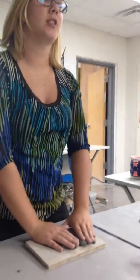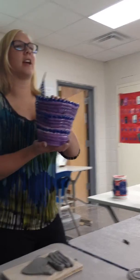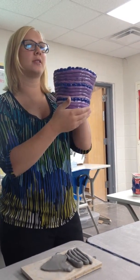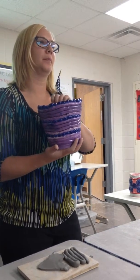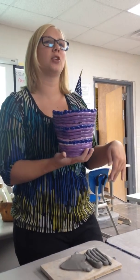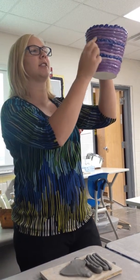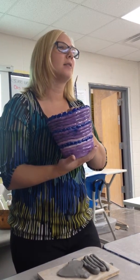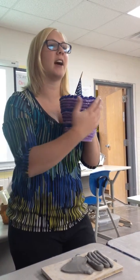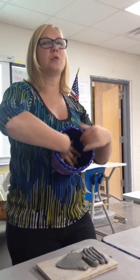Next thing I want to talk about is design. In this coil pot you have tons of design, right? Those little dots right here, and there are three rows — they're evenly spaced. However, coil pot is the method of construction you're using, so if you wanted to smooth out all the areas here and leave the design solid and within your pot, you could totally do that. You can smooth out your pots if you don't like the coil look, but you do have to leave the design there because that's one of my requirements. You could smooth out the inside of your pots — this one is smooth on the inside.